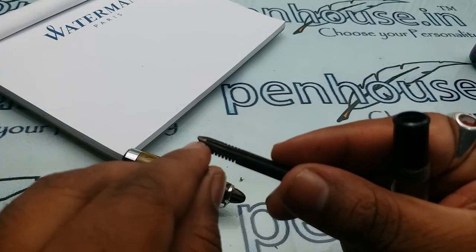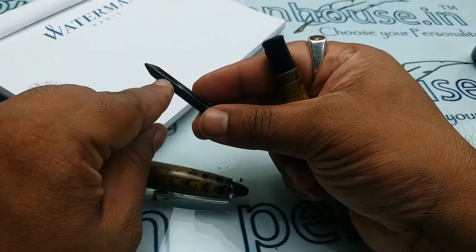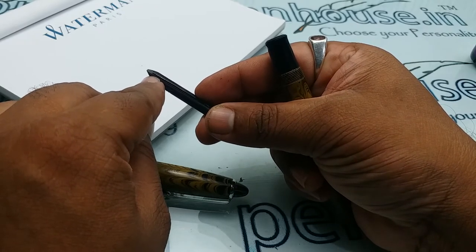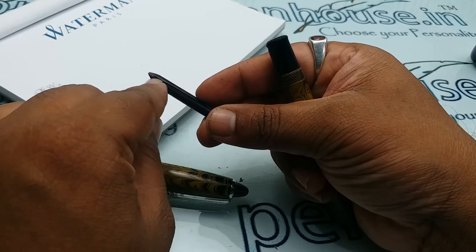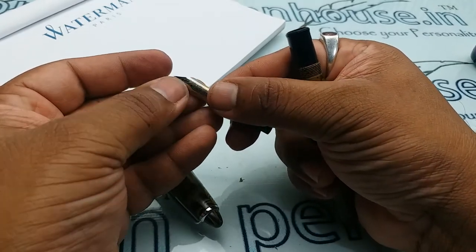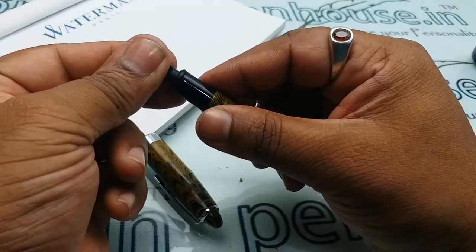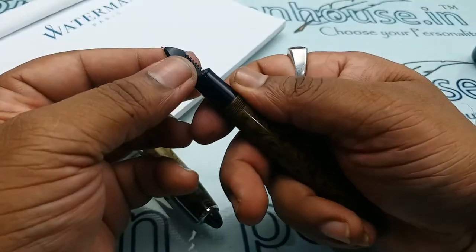This is the path of ink flow, so the breather hole should exactly match with that path. If you see a taper coming here and the breather hole is off, there will be less passage for the flow, so the ink will cause issues while writing. Please make sure the breather hole comes exactly aligned, with minimum gap between the tip of the nib and the tip of the feeder.